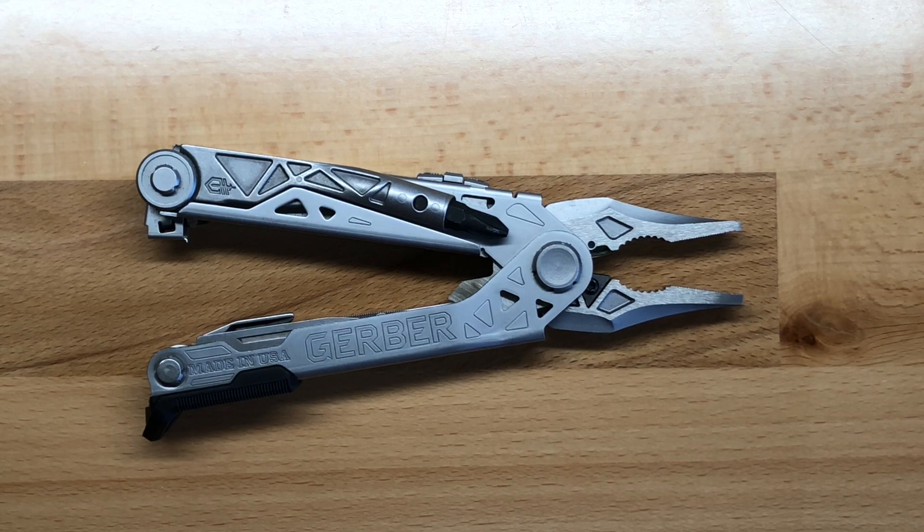They geared this towards the heavy-use person — the guy who's going to be using this on the construction site or in the fabrication shop. This is a blue-collar tool through and through, in my opinion. It's not something that you're going to want to everyday carry because of its heft and its bulk.